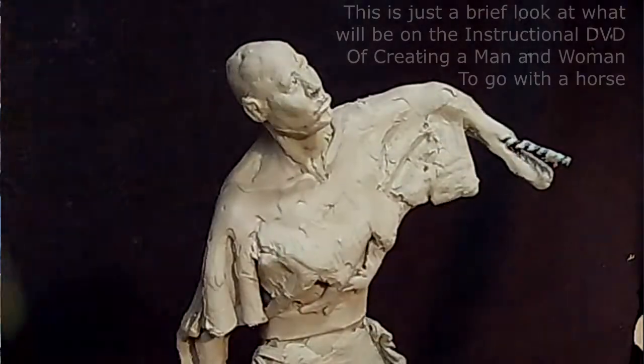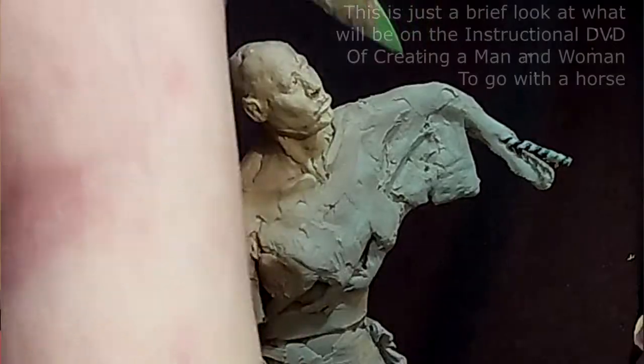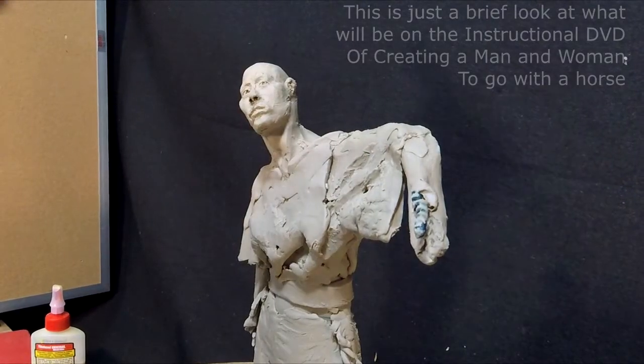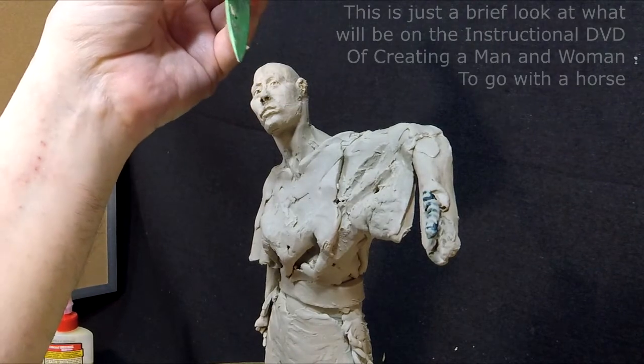All right, I think what I'll do is start blocking in her hair. Let me get my knife. I want to have her hair centered — a center part in her hair.